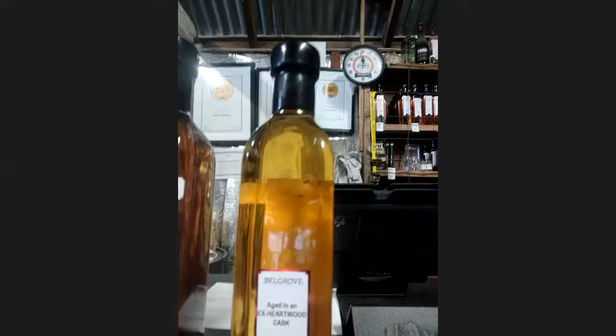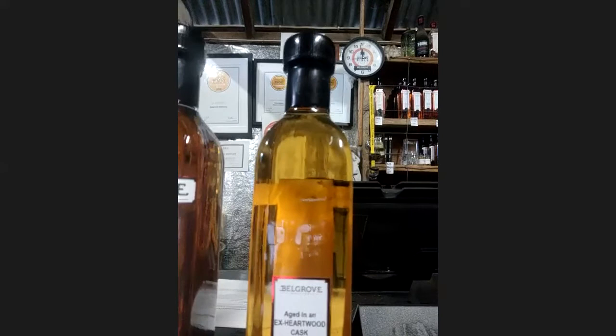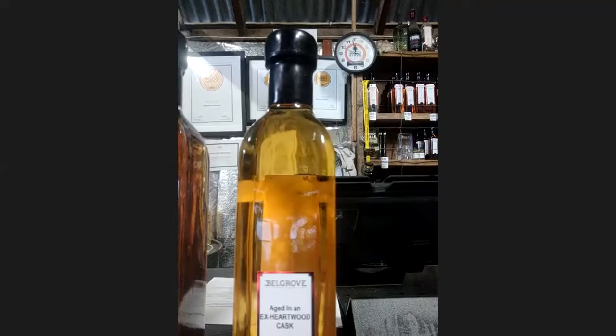Tim Duckett from Heartwood — I made him some rye a few years back and made him a few other bits and pieces since then. For him to age, the part of the deal was that he supplied me with his old barrels once he'd emptied them. So we've got this ex-Heartwood cask. "Any Port in the Storm" is what he called it.